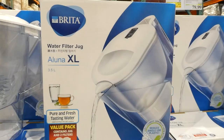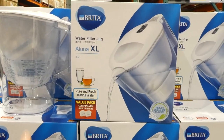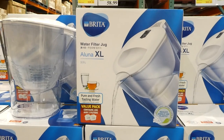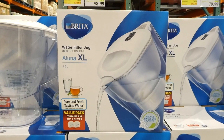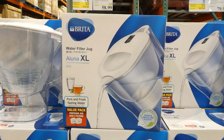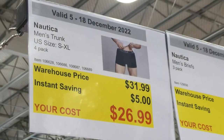The Brita Aluna XL jug with two Maxtra filters, holds 3.5 liters, six dollars off down to twenty-nine dollars. It has an indicator on top telling you when to change the filter. It takes the larger Maxtra filters and comes with two — so two months of water filtration. The filters have activated microcarbon pearls made from coconut shells and super fine mesh to filter out pesticides and impurities. Brita filters work really well and make water taste almost like bottled water.